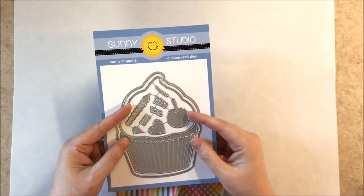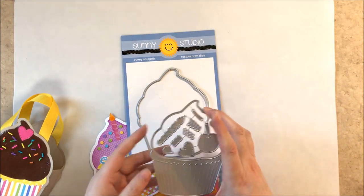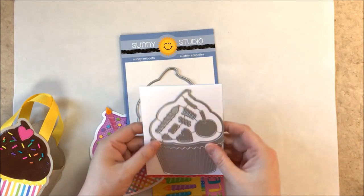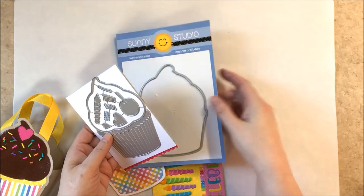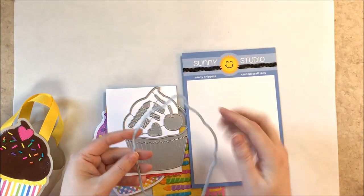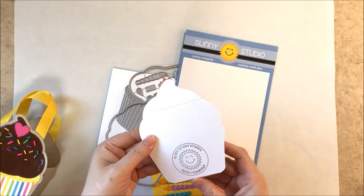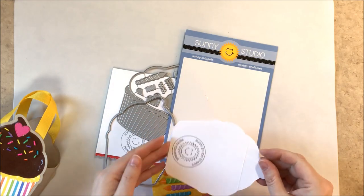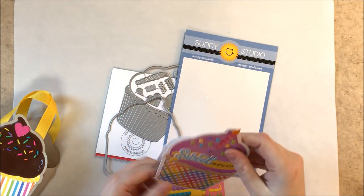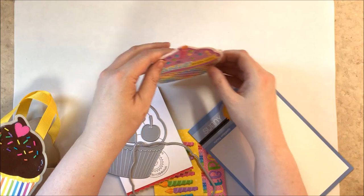Up next is our cupcake shape die — it's an A2 size die, really larger than life. You can actually put the cupcake on an actual A2 card to see how it compares. You can also create a shape card using the coordinating shadow, which is A2 size to fit in an A2 envelope — four and a quarter by five and a half. To keep a shape card from rocking on your surface, I cut a sliver off the bottom, used my scoreboard to score the paper, and glued above the score line so it can sit flat.